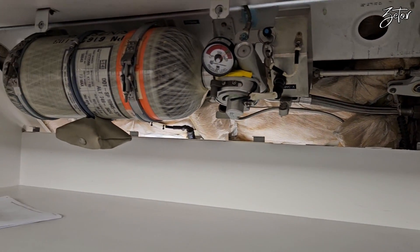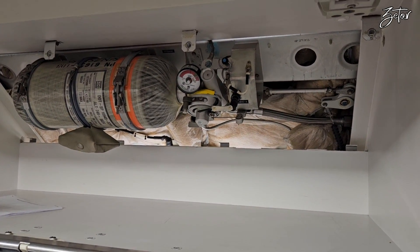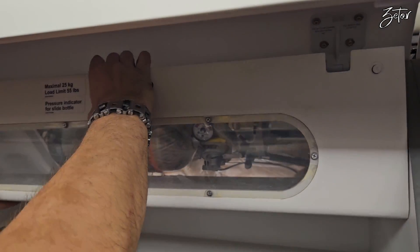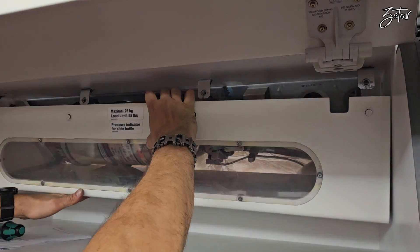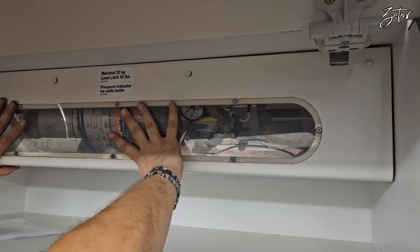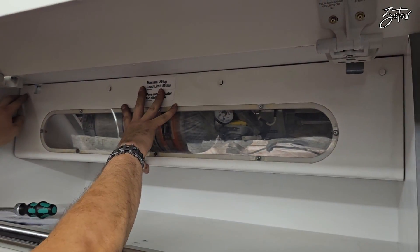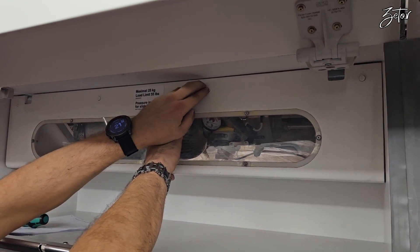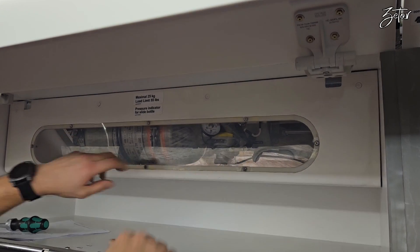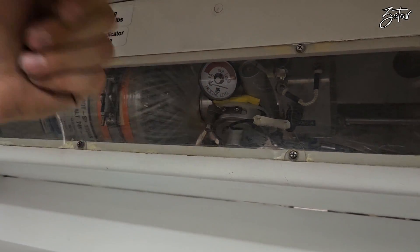It has four slots and four pins on the top. You need to feel that it's sliding. The best way is to put it on the edge, twist it up — it should be on. One, two, three, four. The pressure gauge needs to be always visible. We are in green, so everything is fine.